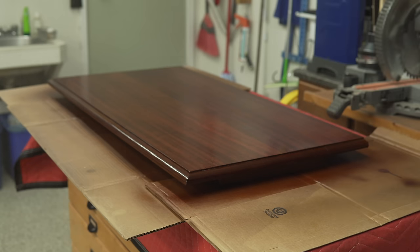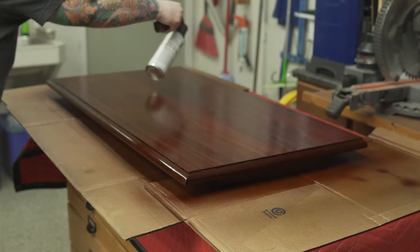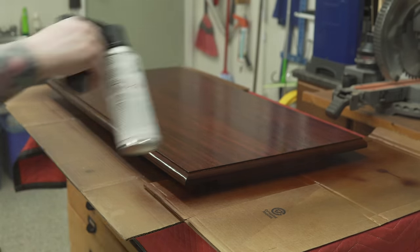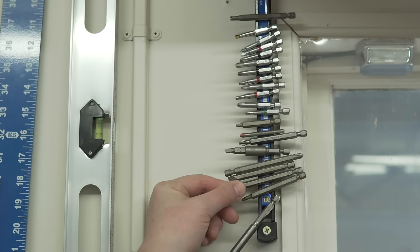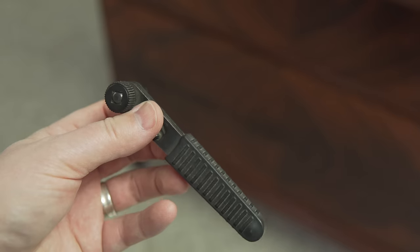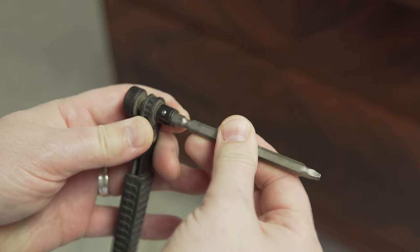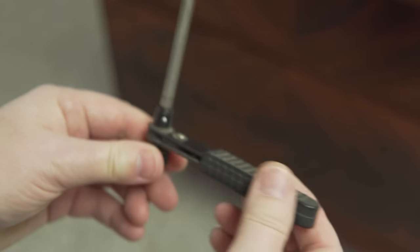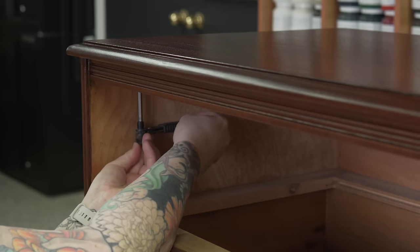Here I am putting on the first of several coats of lacquer on the top. This is a ratcheting screwdriver, which makes it really easy to get into areas where you can't fit a full-length screwdriver — these things are great.